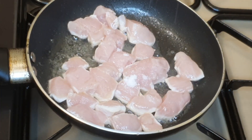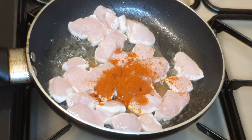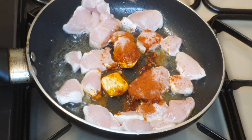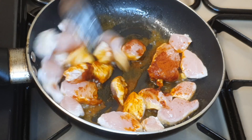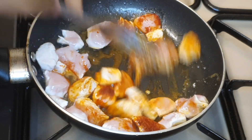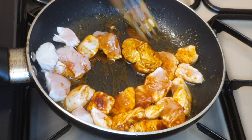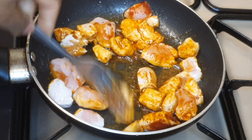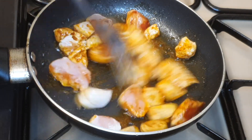I'll season that with a bit of salt and a little bit of paprika. Once I've done that I'm going to mix that until everything is properly mixed, stirring at the same time. You can do this before adding the chicken in, but since it's not a lot of chicken I just do this in the pan.